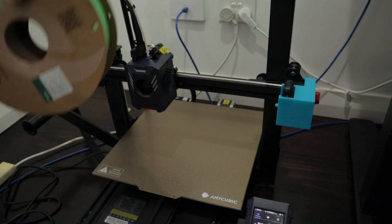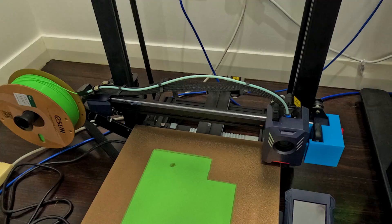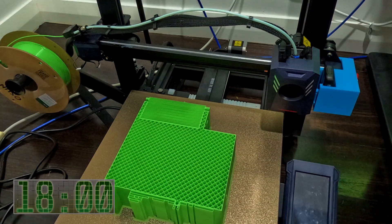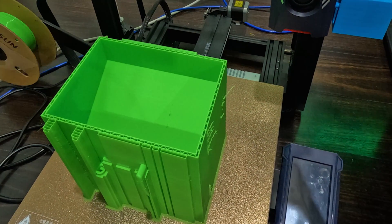I modeled all the components in Fusion 360 to make sure everything would fit together, then sent that off to my 3D printer while I enjoyed my very last manually poured cereal and milk. After a total printing time of 18 hours and roughly $15 of filament, we are now ready to design the circuit.